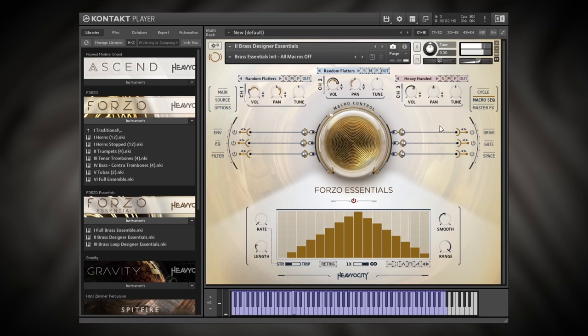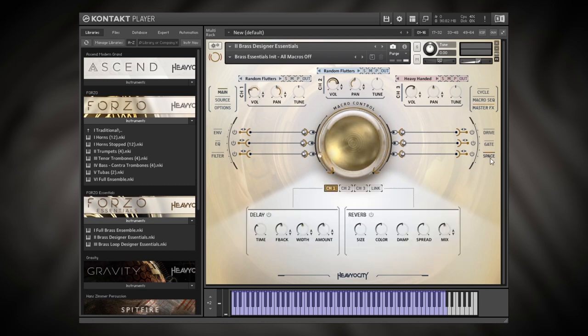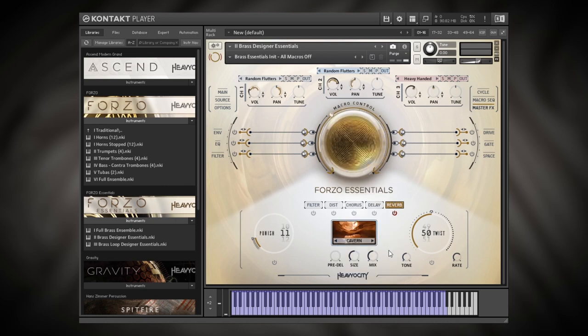Now that we have stereo movement, this definitely needs some reverb. I can add reverb in a couple of ways: I can come into Master Effects and turn on the reverb there, which applies to the main output mix of all three channels, or I can jump into the Space section and add reverb independently to each channel. I'll use Master Effects because it's easier — I'll turn it on, select Cavern Large, turn up the size, and then do the same thing for delay as well.